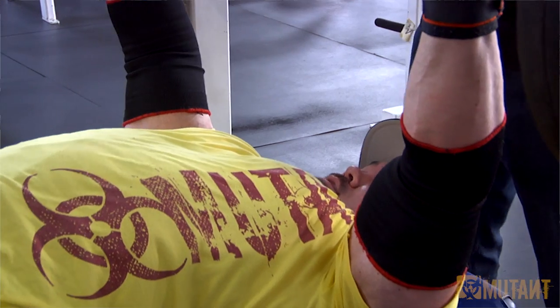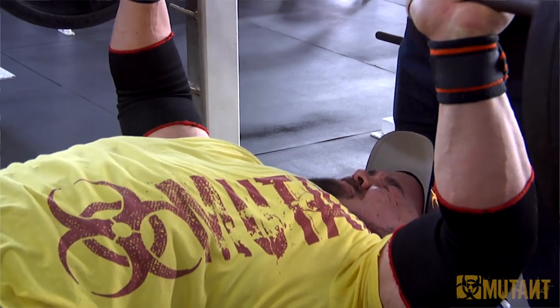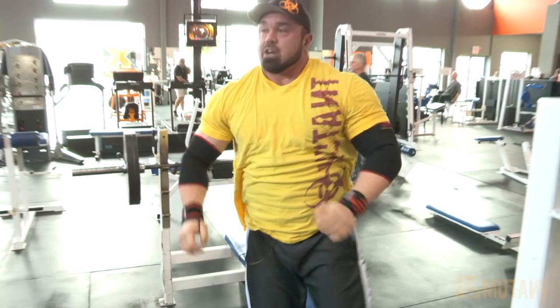One more. One more. Keep it moving. Up. Up. Good. The tri is kicking in.